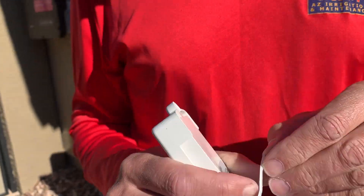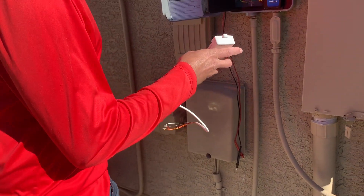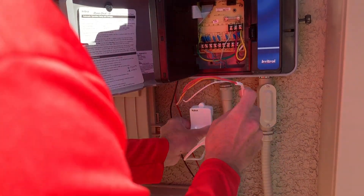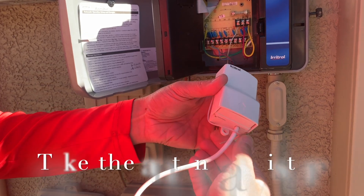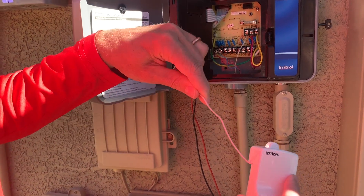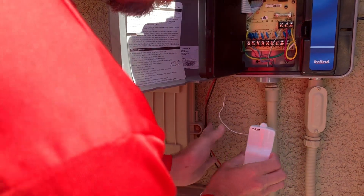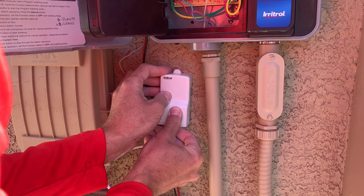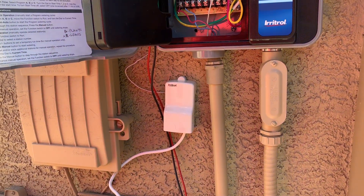Double-sided tape on. We're going to mount the receiver right here so I want the wires to come up through into the controller. We'll take this little wire and have it come up — stick it on here, see if it sticks. Push, push, push — and make sure it's level.